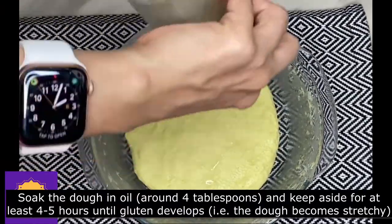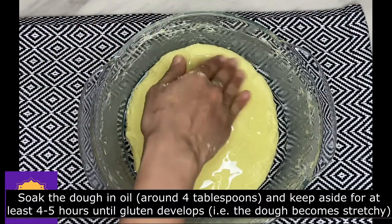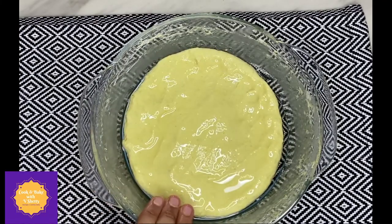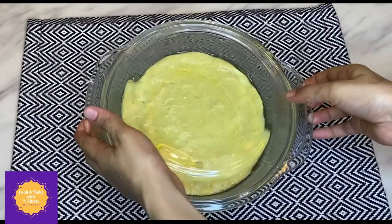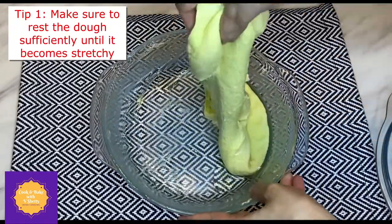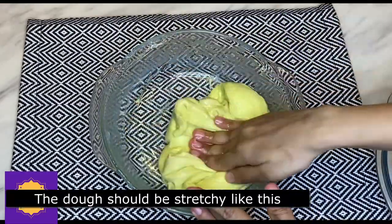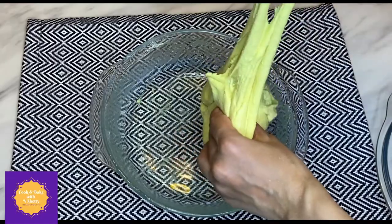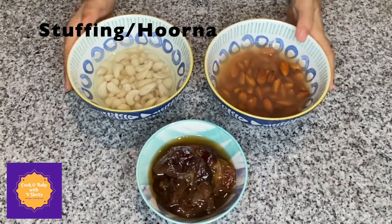After kneading, soak the dough in around four tablespoons of oil and keep aside for at least four to five hours until gluten develops, that is, the dough will become stretchy. Make sure to rest the dough sufficiently until it becomes stretchy — that's also a very important step. The dough should be stretchy like this.